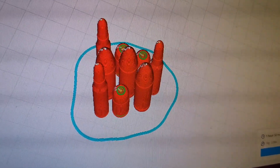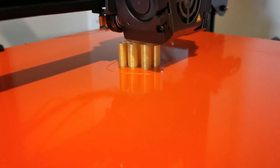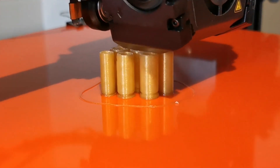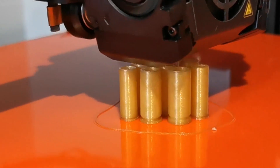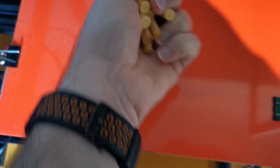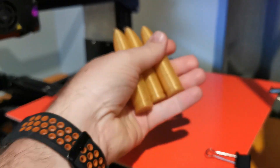Thingiverse is a website where you can go and get 3D models. If you haven't 3D printed before, there are a few steps you need to do. The first thing is obviously either model or get a 3D model — that's what I did here from Thingiverse. The next step is to put it into something called a slicer, which tells the 3D printer how to print the actual model, and then obviously you print it.